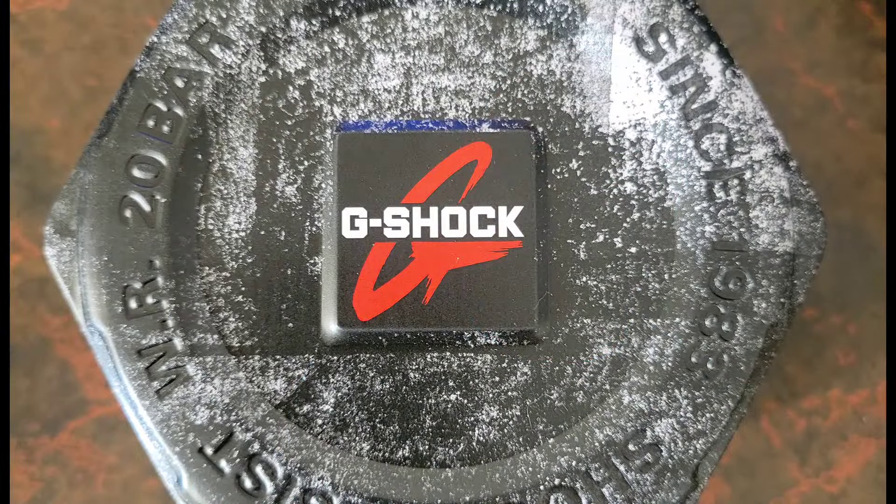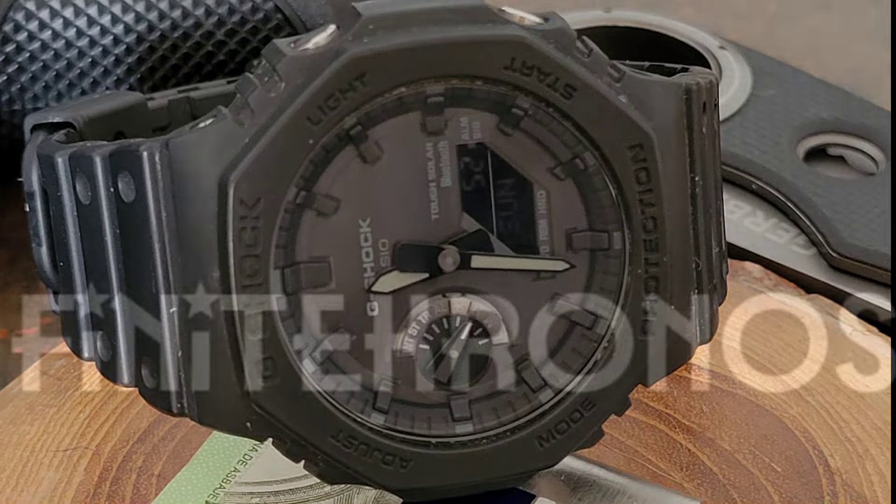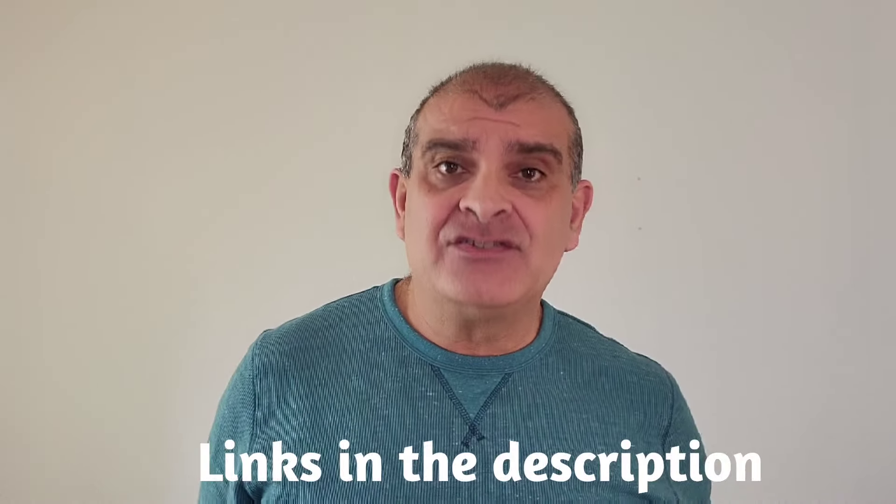So you're looking for a G-Shock, but you want something that's a little less digital and maybe a little more analog. Well stick around, I've got something to show you. Hello and welcome to Infinite Chronos. The G-Shock you might be looking for is the G-Shock GAB 2100 series, better known as the Cassi-Oak. This watch packs all of the ruggedness and features you've come to expect from G-Shock, but it also adds the simplicity of a two-handed watch without sacrificing any of those roots.